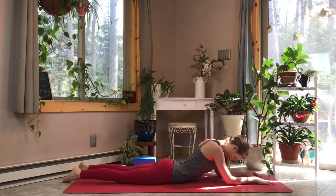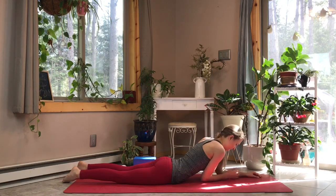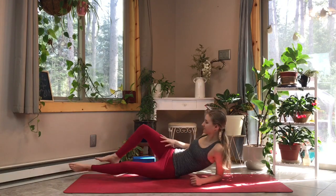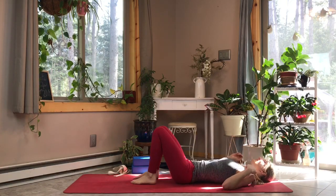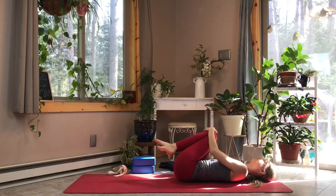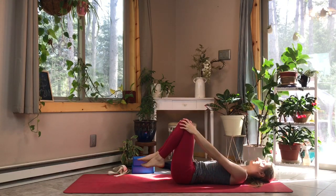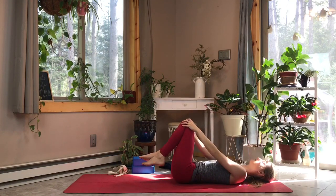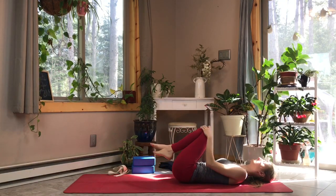Up and down now, getting full extension and flexion of the cervical spine — like you're shaking your head yes. Now we can gently release back onto our backs. Let's hug our knees one more time, giving them a nice hug. Maybe use our arms to make circles with our knees, feeling the different areas of the lower back getting a nice massage against the mat, rocking them in one direction and then the other, allowing your knees to rest and letting your arms guide the movement.